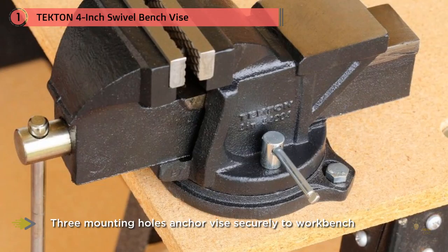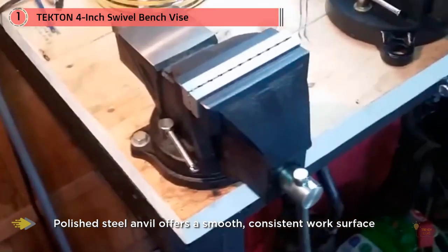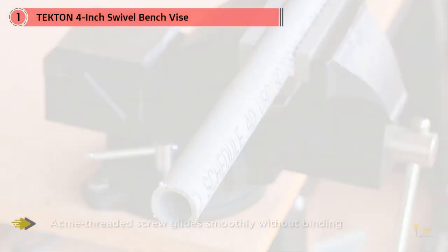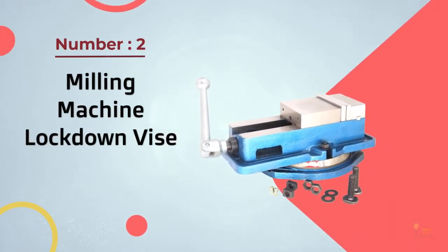Made of 30,000 PSI cast iron, it's nice and durable and should last a long time. Serrated steel jaws provide a very steady and non-slip grip, which makes work that little bit easier. These jaws are replaceable too, allowing you to keep the vise going even after lots of wear and tear.